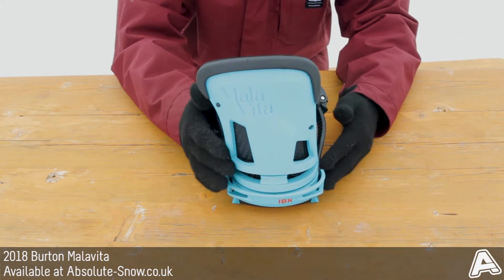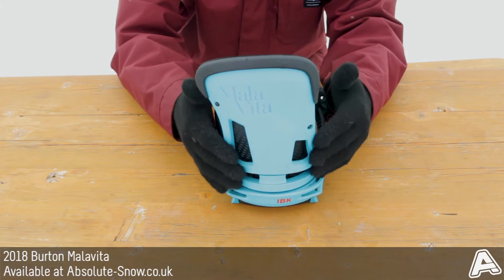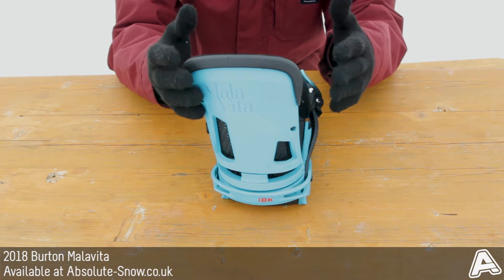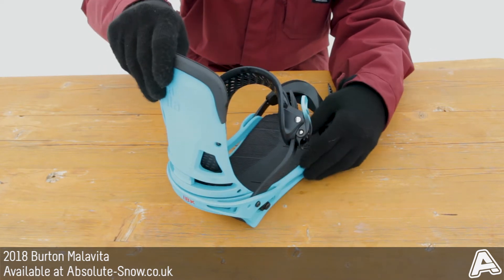It's got a canted highback which is going to follow the natural contours of your leg. It's going to give you much better response and it's going to be really comfortable. It's got some nice EVA padding on there as well.